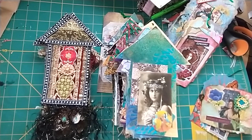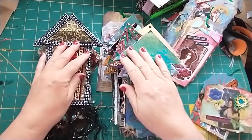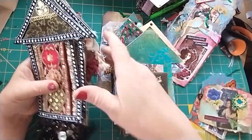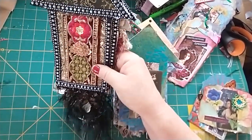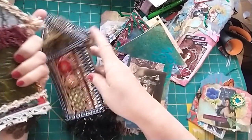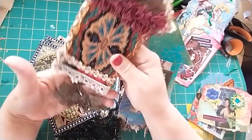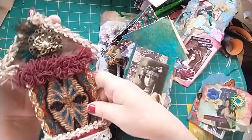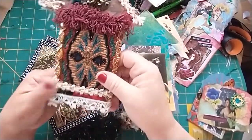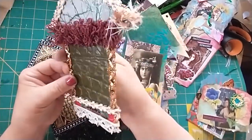Hey friends, welcome back to my channel — if you're new here, hello! I wanted to share some bohemian houses that I made. They could potentially be Christmas ornaments — put them on your tree. You can make them any size you want; you just need a cardboard template in the shape of a house. You can make them all the same size or different sizes. I think they're adorable and really fun to make.